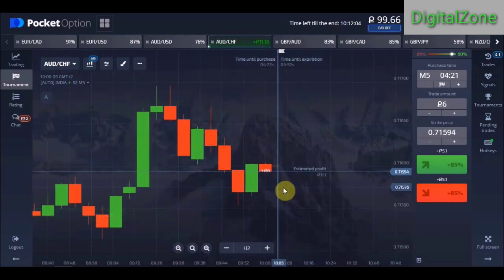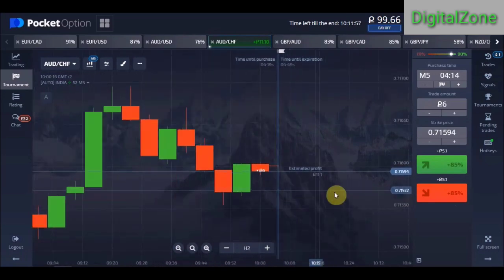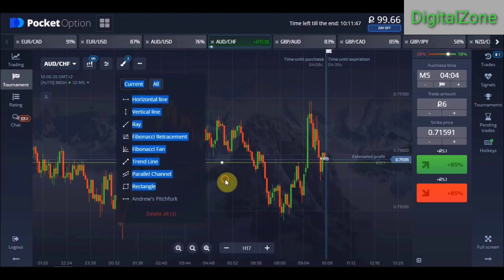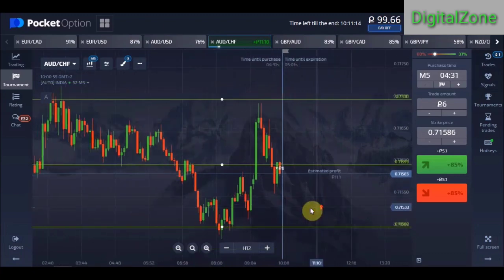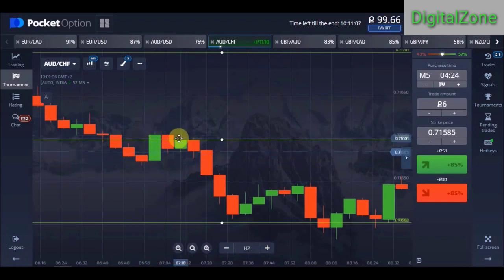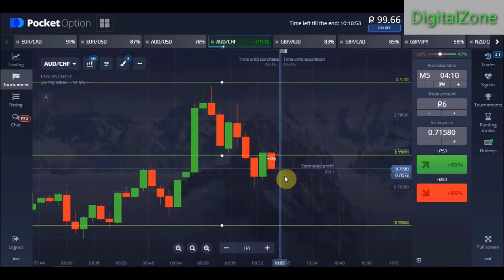Here is an example of a good market. I placed my trade here and I'll show you why — if I zoom out and draw lines on the round numbers, you can see this bullish candle closed near the round number, and that's why I placed a call option for five-minute expiry. Even this green candle closed above the line, then we saw a bearish candle, then again a bullish candle closing on this line, and again a fall in the market.